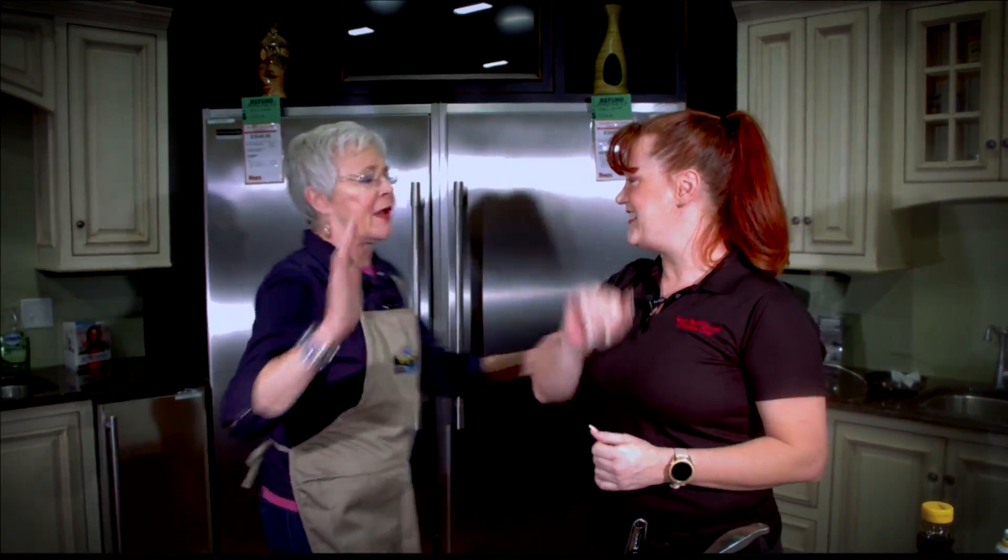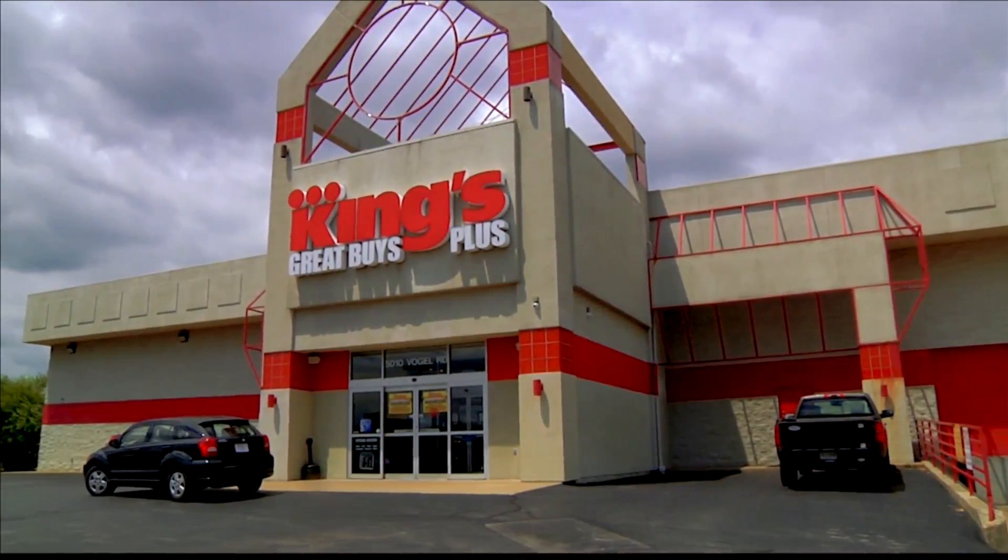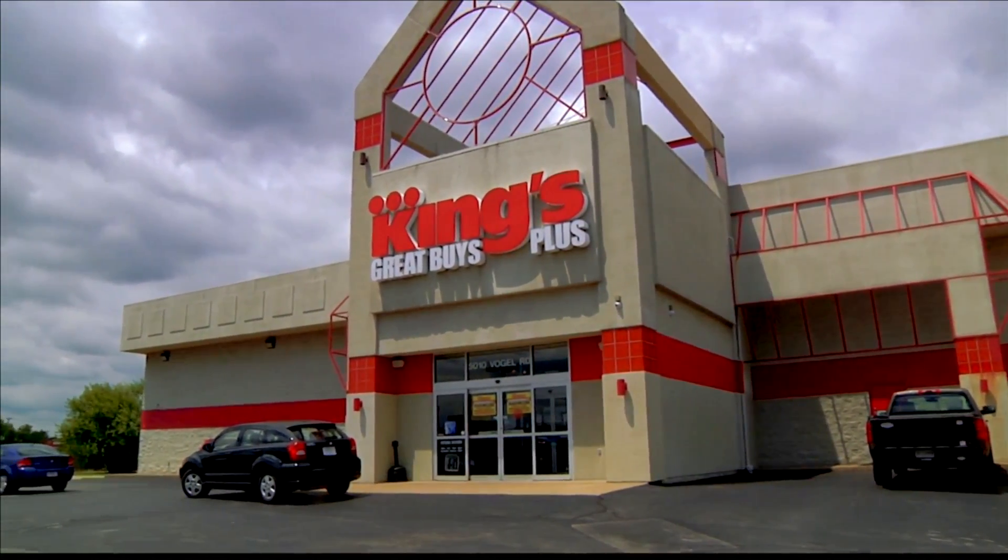Japanese soufflé pancake made by the hands of Chef Red. Mmm. Sweet and good. Fluffy. Knocked it out of the park, girlfriend. Yes! Chef Red — give her a shout-out. Thank you, honey. It's really good. Yeah, we'll be back with more lifestyle and less pancakes right after this. This portion of Lifestyles is sponsored by King's Great Buys Plus.